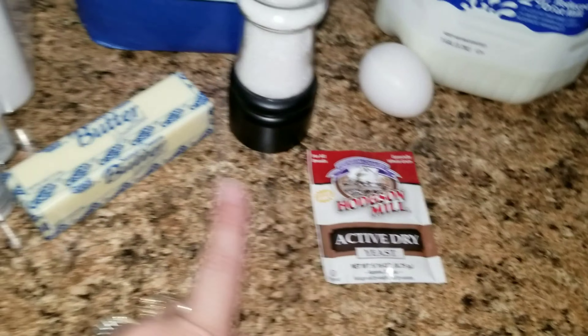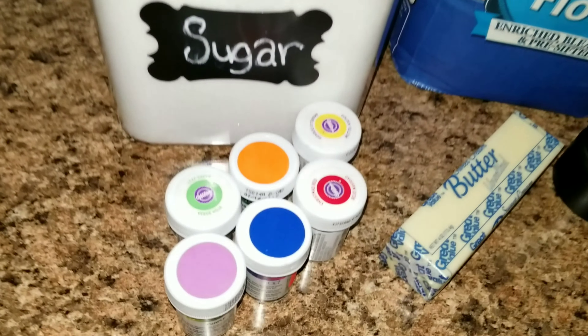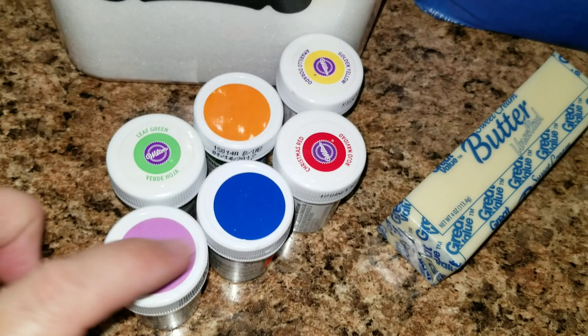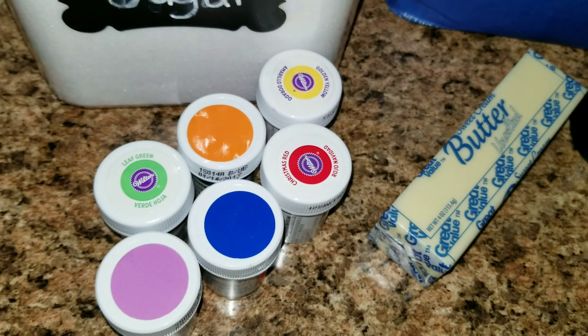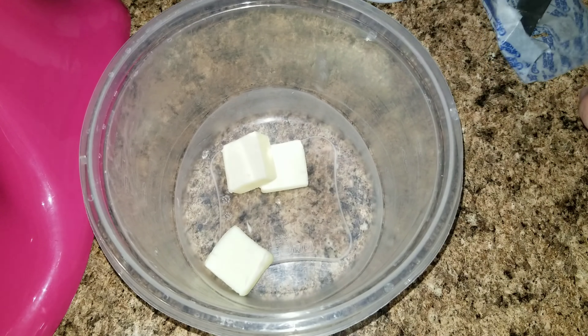You'll also need dry active yeast, some butter, sugar, and green, purple, blue, orange, yellow, and red food coloring.